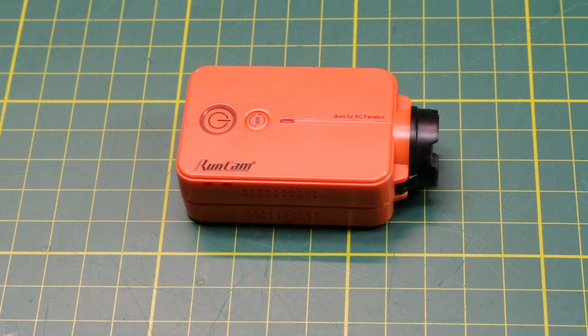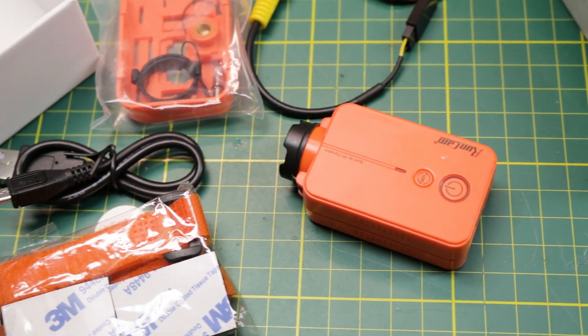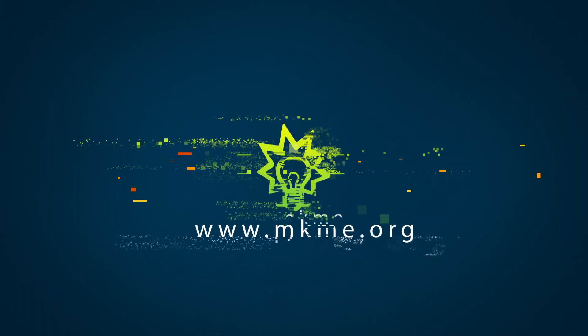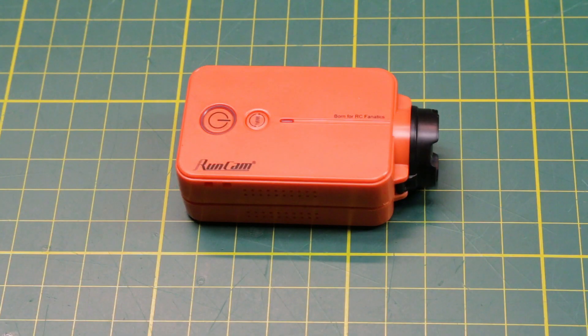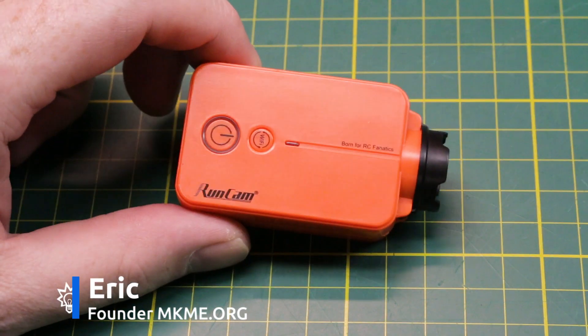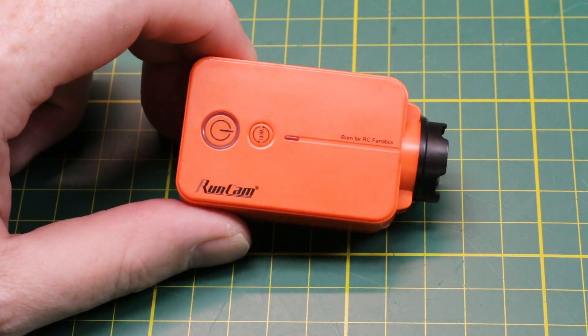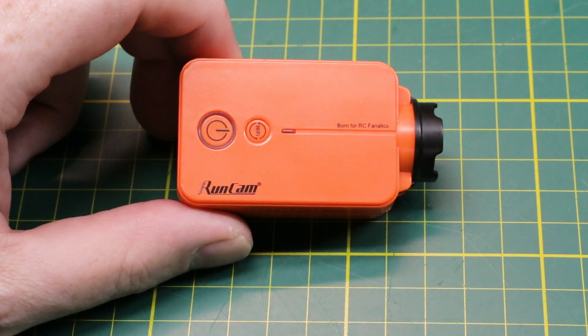So you've got yourself a RunCam with really lousy audio. Today I'll show you how to fix that up super easy. Welcome back to the channel guys. I've got my RunCam 2 here and I love this camera, but the audio is just horrible on this thing on my quadcopters — it's just a constant roar.